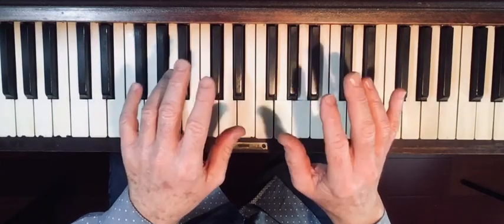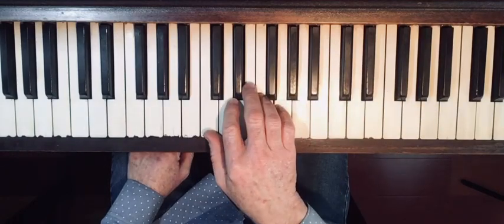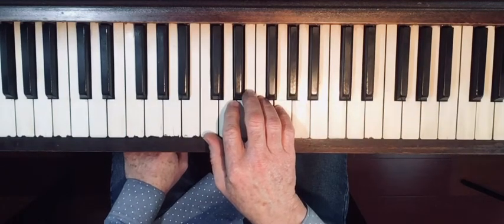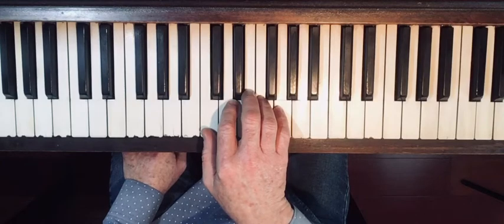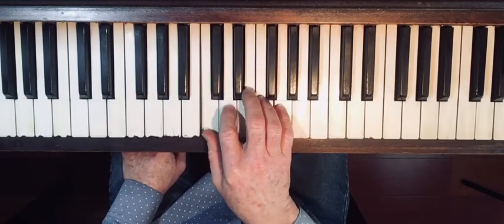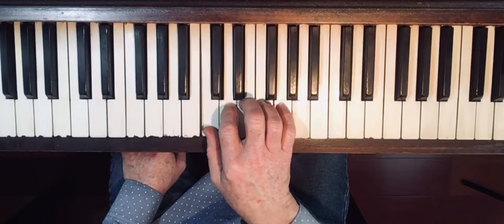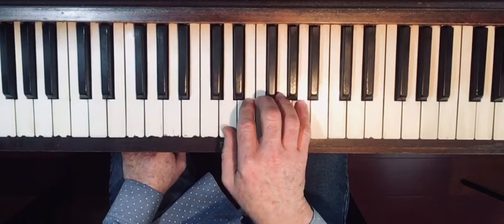Congratulations, you just learned your finger numbers for playing piano! Now I'm going to teach you a basic finger exercise. I'll start with a simple form of it and then make it just a little bit more challenging and interesting. You're going to start by playing five notes up and down, then move over a note.